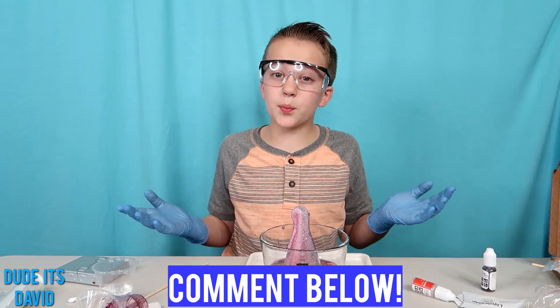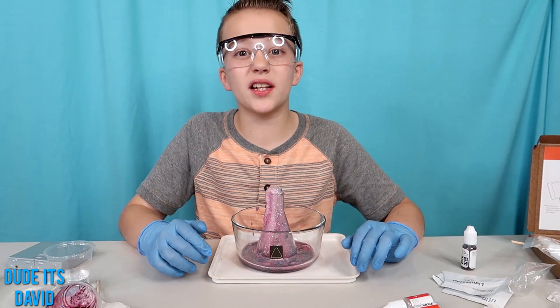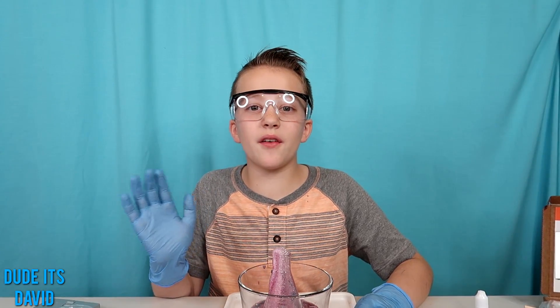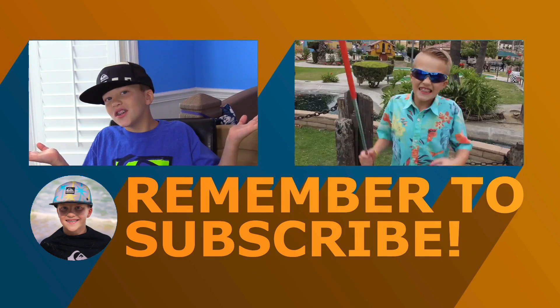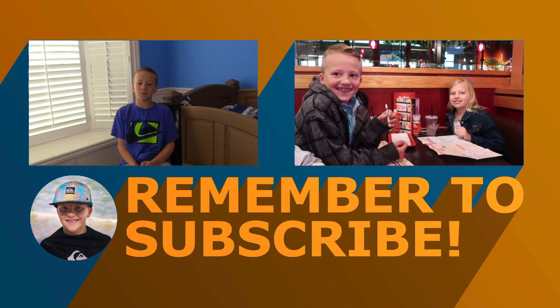Leave a comment and tell me which experiment you guys liked the most. Also click the promo link in the description box to get your science kit started. Thanks for watching my video and make sure to give me a thumbs up. Bye!